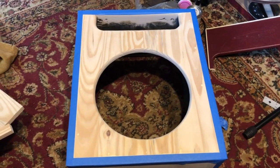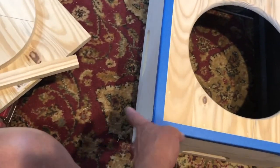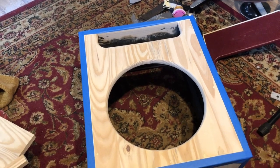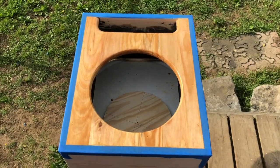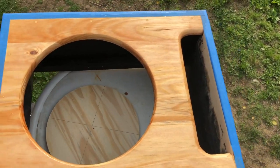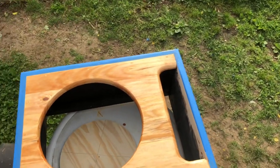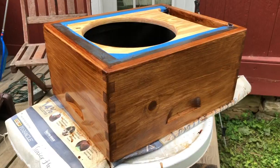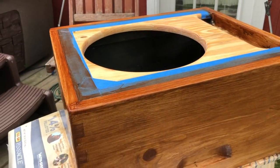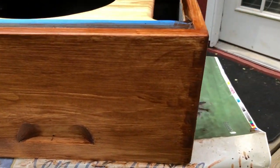I've taped off the box and I'm going to do two different stains — a lighter stain on the front and back and a darker stain on the box itself. Not sure how that's going to work out, but I'm going to give it a shot. And there's the front all stained and ready to dry. I probably should have gotten a better brush because I'm seeing little hairs all inside here — could that be a lesson to you. A good craftsman doesn't blame his tools, unless he gets crappy tools.